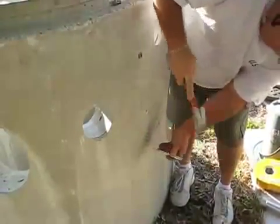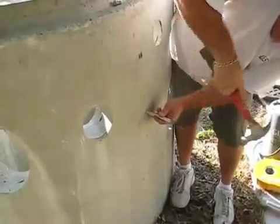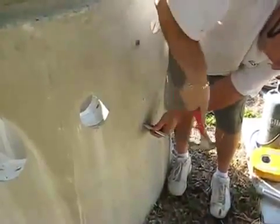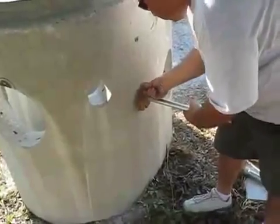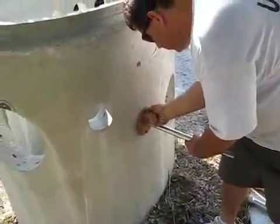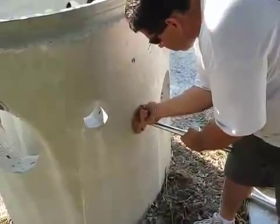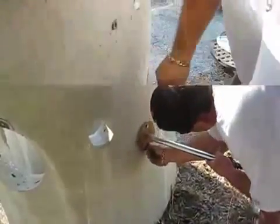Usually only two anchors are needed. We offer four different slots in the event that during the drilling process you hit rebar — you can use one of the alternate slots. The mounting guide is bolted on securely and can be shimmed to create any angle up or down or left or right that you require.